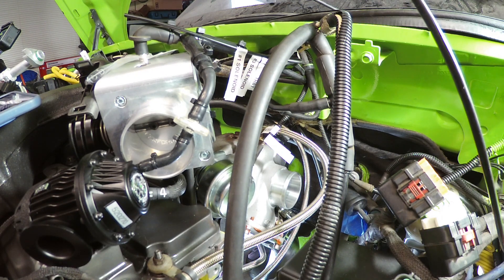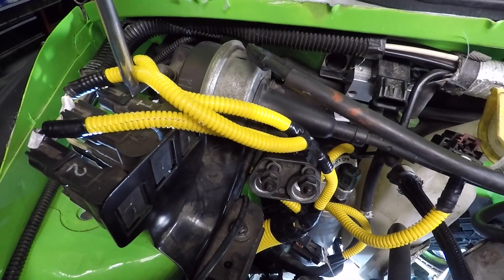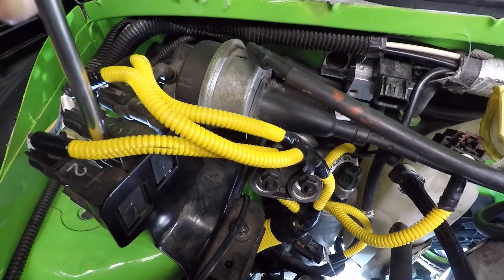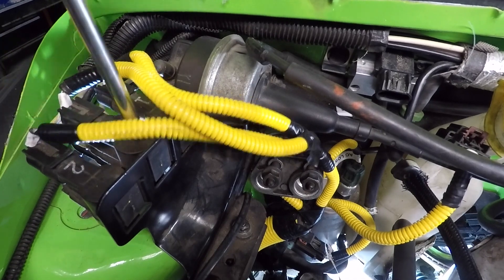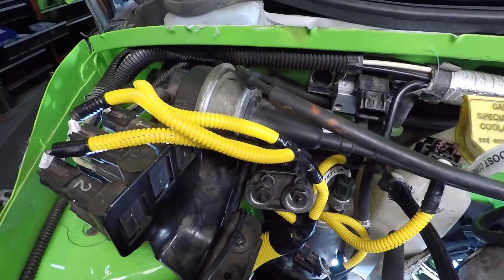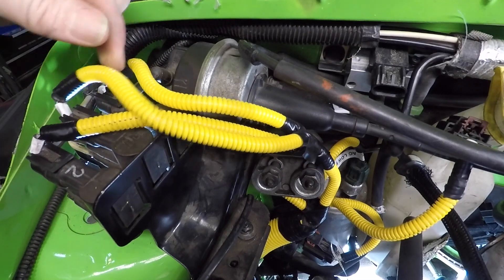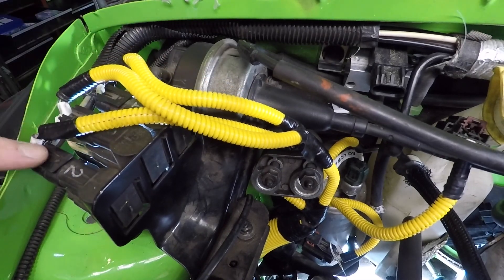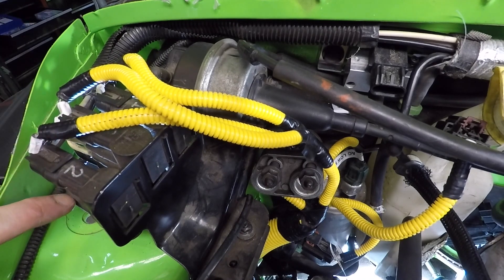Let's talk about the solenoids over on the passenger side. You've got solenoid one, solenoid three in the middle, and solenoid two — they're actually labeled: one, three, two. On each of those solenoids you've got the wiring harness connectors. I've got mine in yellow sheaths; yours are probably black. They plug right into the top of the solenoids.